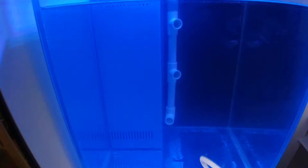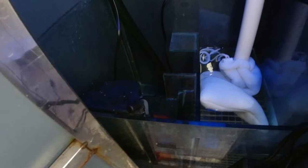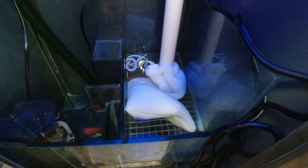Coming down and taking a look under the hood, we've got the sump down here — a really great little sump. There's a protein skimmer in there, kind of hard to see because it's a small protein skimmer for a small tank, and then the heater, filter sock, everything down there. Very nice.